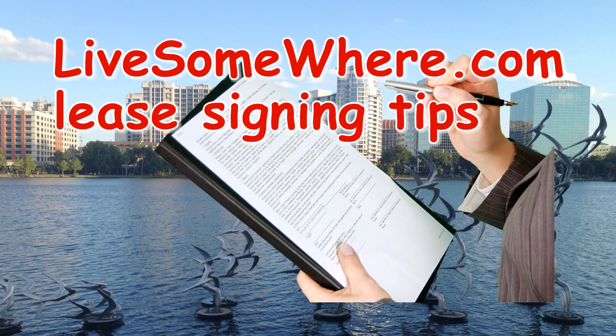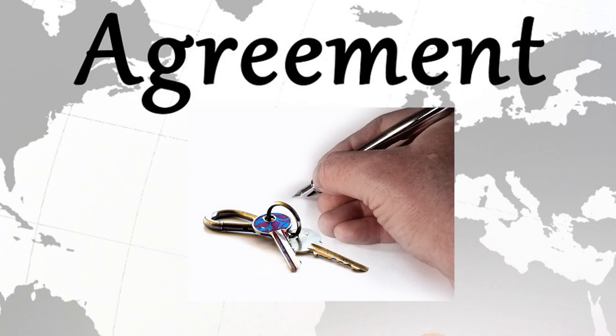Hey everyone, today customer service will share some tips on signing a lease.